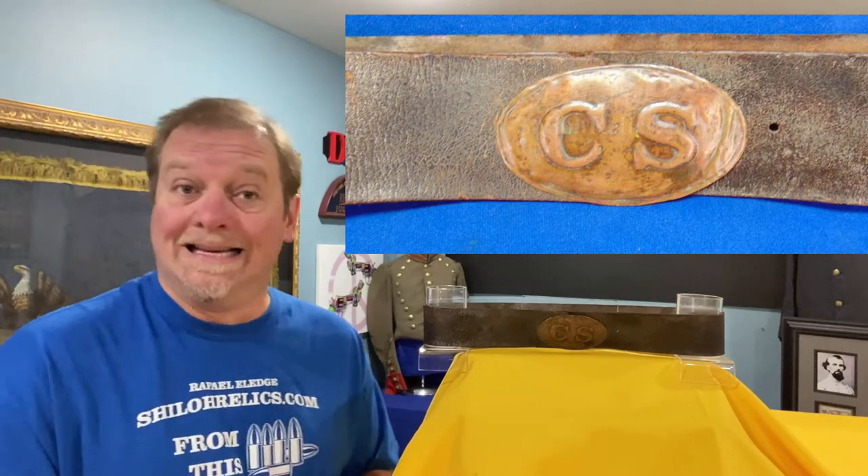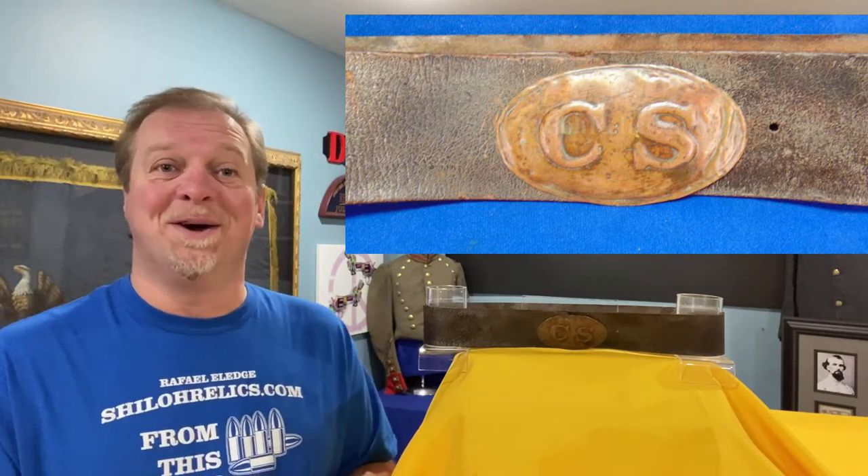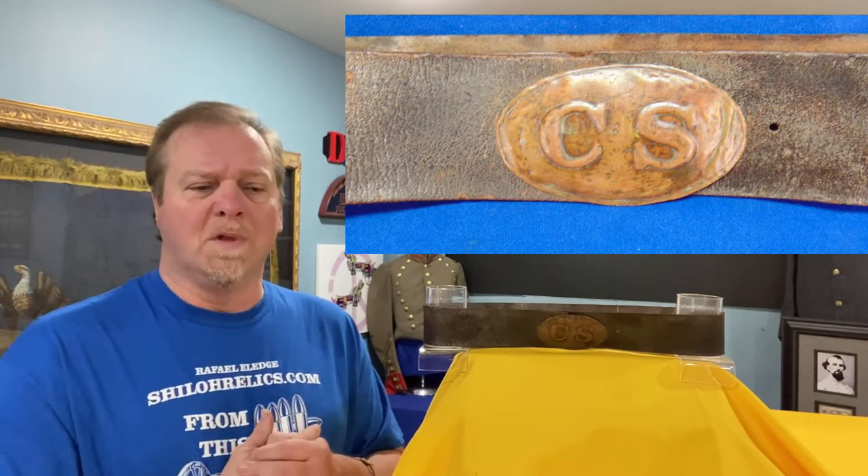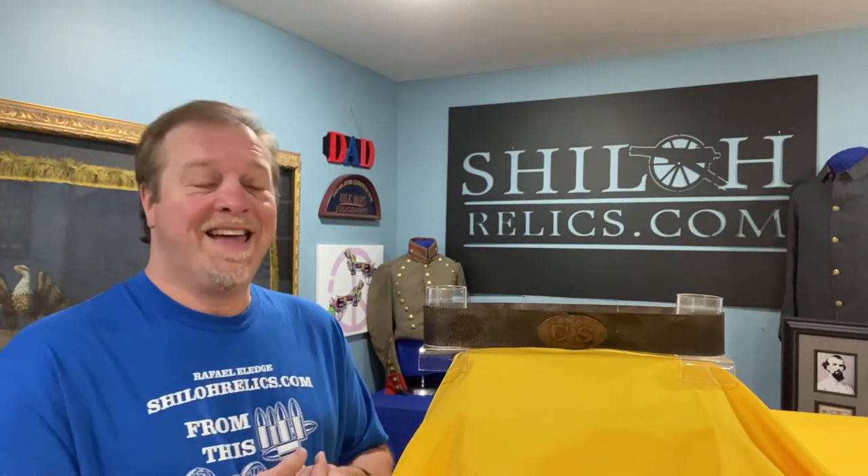This one is on ShilohRelics.com. By the time you watch this video, I want to say thank you — we did have a great show. While we were down there, I noticed there were a lot of faces missing. Several were gone, either afraid to come out because of the virus, taking care of family and friends, not wanting to take a chance of getting it, and several of them had passed over the years. So I want to take a second just to remember some of those guys that were big influences to me that weren't there.